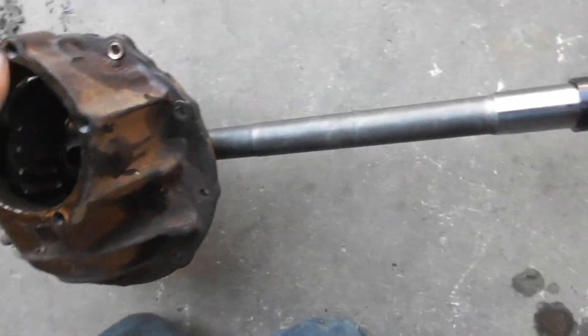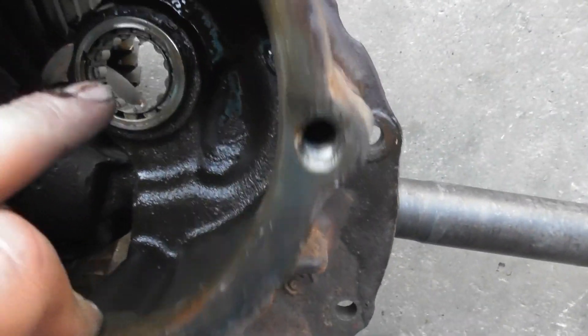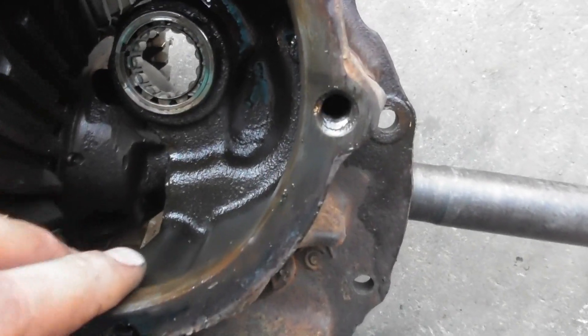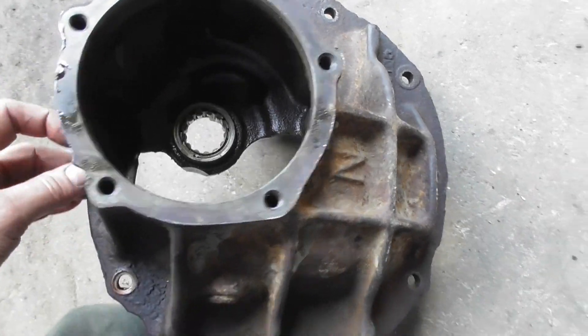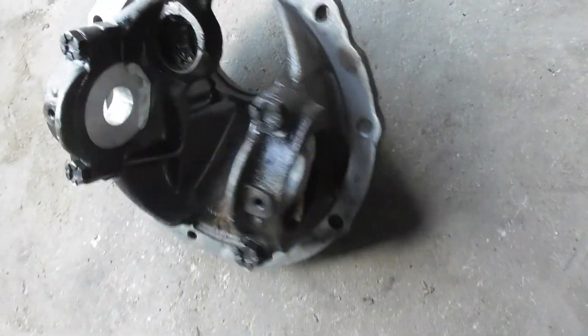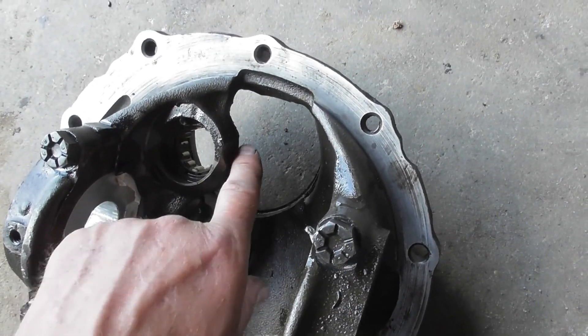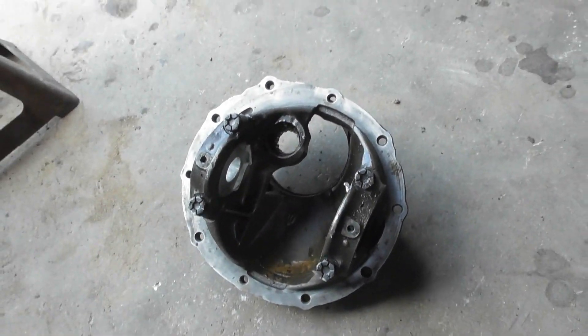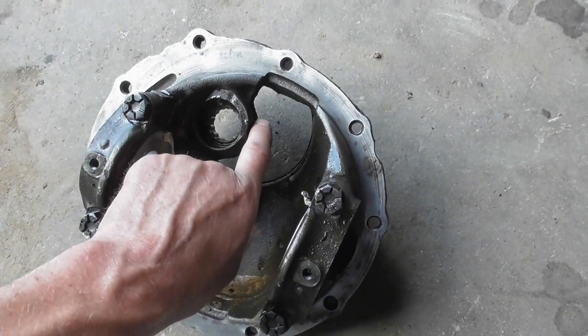Now usually there's like a star washer down in there that holds it in place, and apparently that star washer went bye-bye. I might have to grind on the case, maybe. I see there is clearance there — a lot of them you got clearance there for the ring gear, and a lot of your new ring gears are machined at an angle so it does clear there.